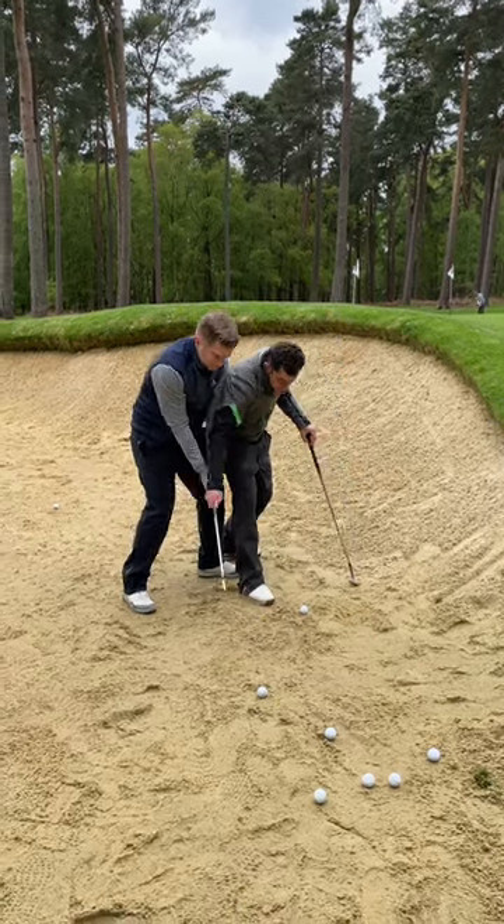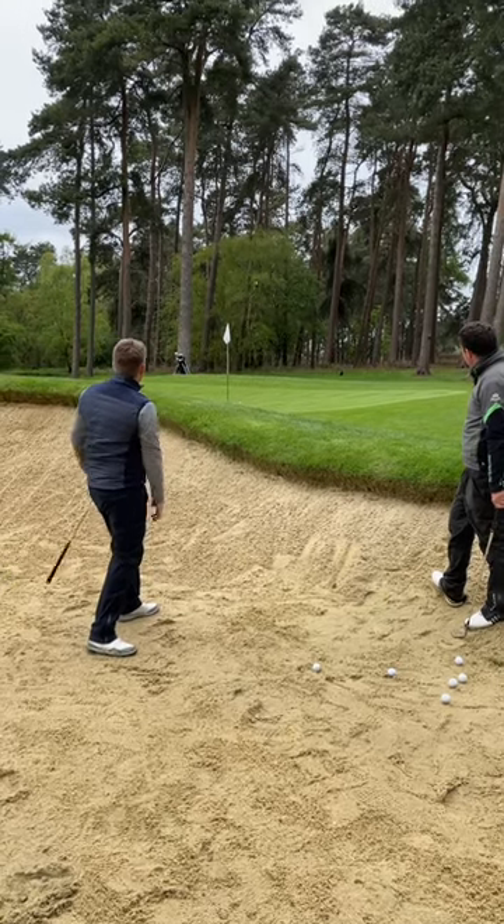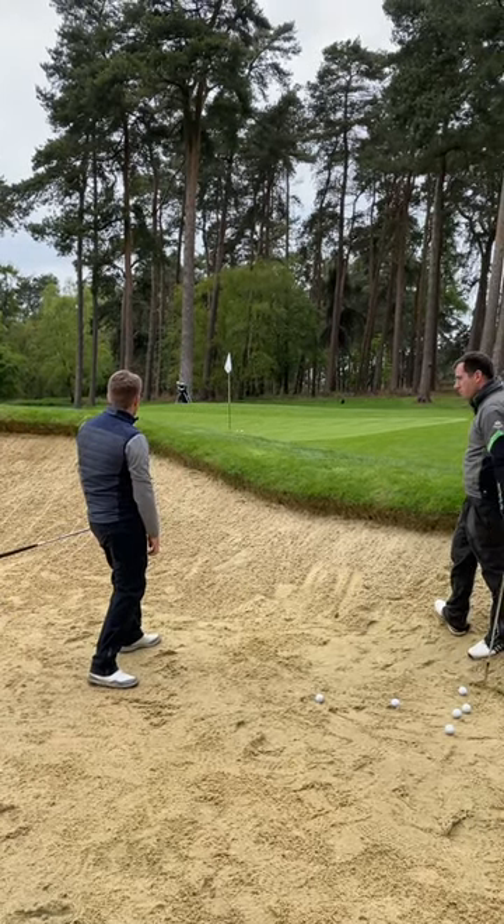That narrower path is passing the speed through to the clubhead — like striking a match — and you're creating spin there. You've got some proper spin now; it's not running out too far.